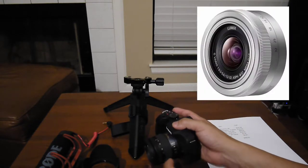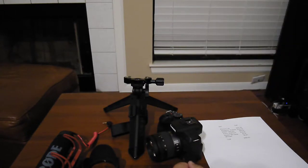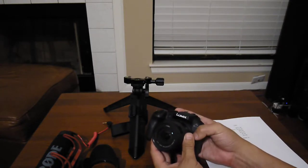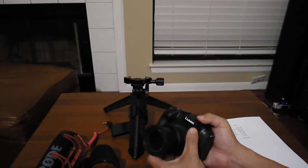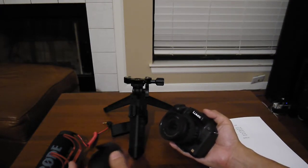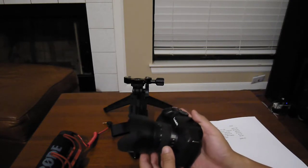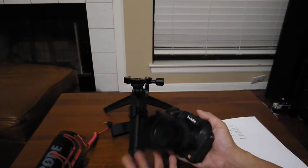The lens I'm filming with right now is the 12-32 Panasonic — it's super compact and quite sharp, but the zoom is very staggered. I thought it was a very good outdoor lens, but for something you're mostly doing indoors, it's not ideal for vlogging.